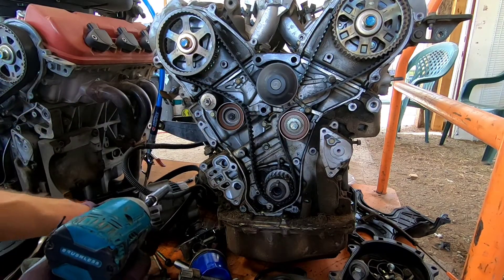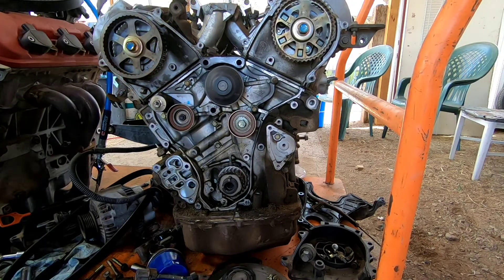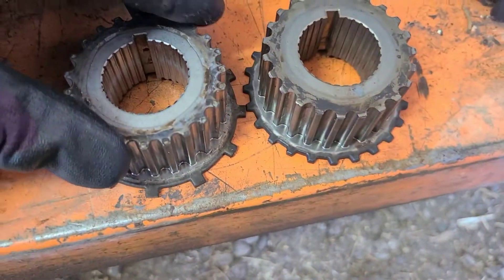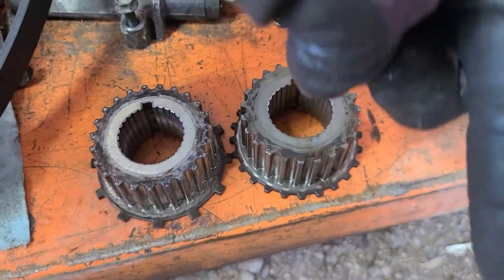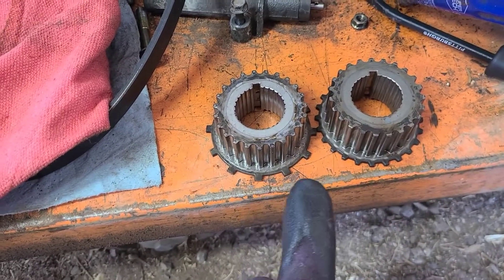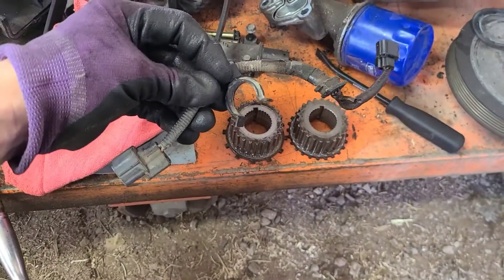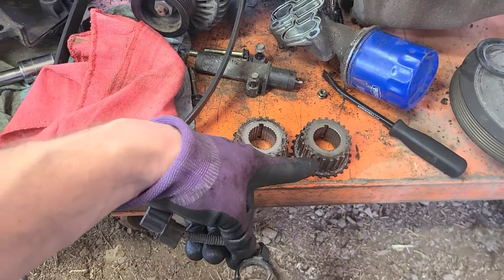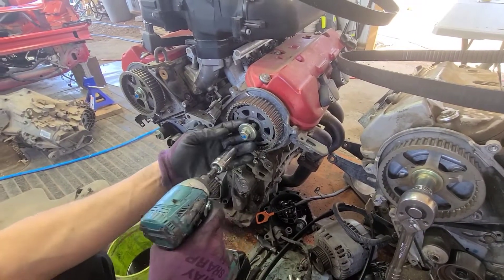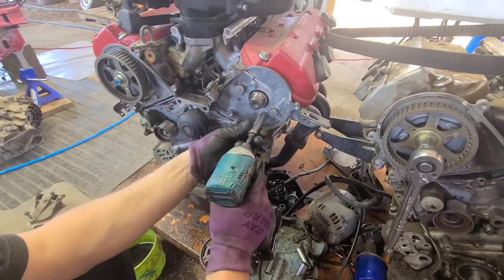I got that one off. You can see them side by side — this is the manual one right here, this is the automatic. Obviously the sensor is counting these teeth, so if we're going to change the sensor for the plug, we're going to change the reluctor wheel as well. We're going to be putting this one with more teeth onto the automatic — this is what we're going to switch.